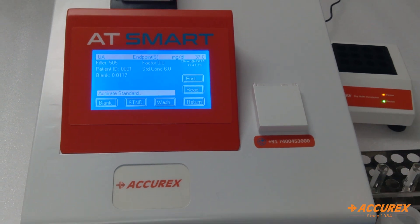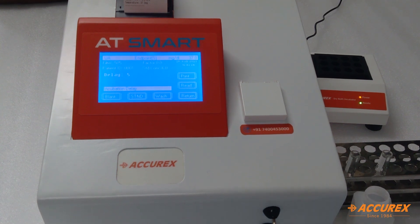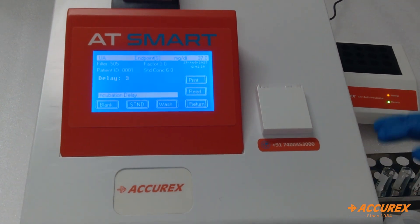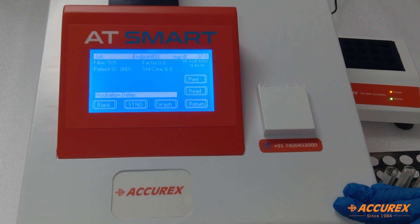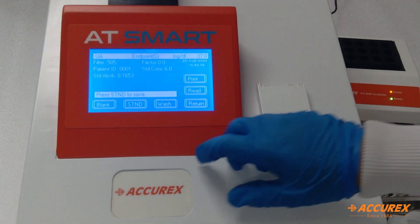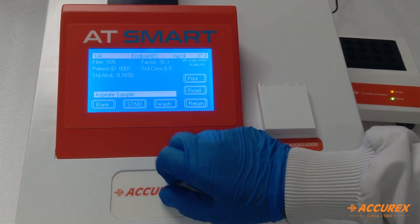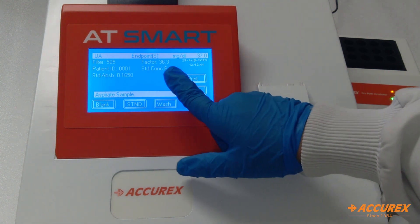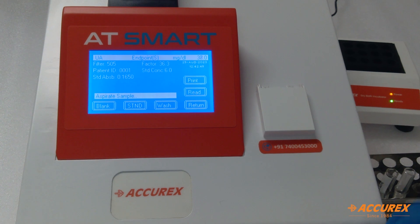Now aspirate the standard. To save the calibration, press standard once again. The factor is 36.3. Now we will aspirate the sample.